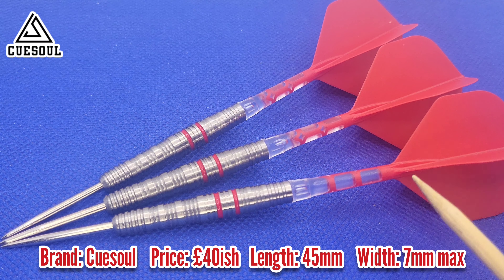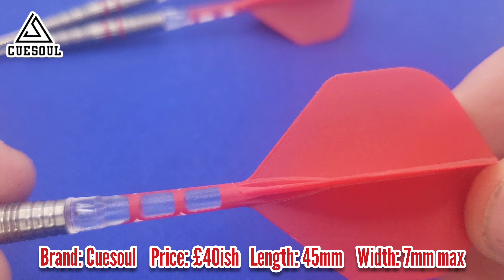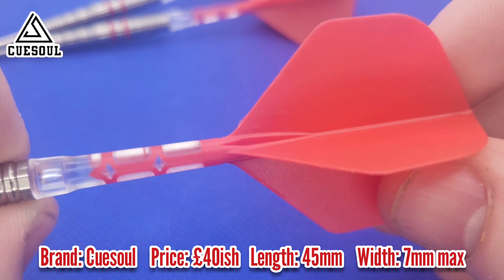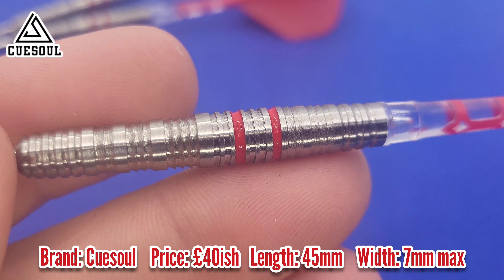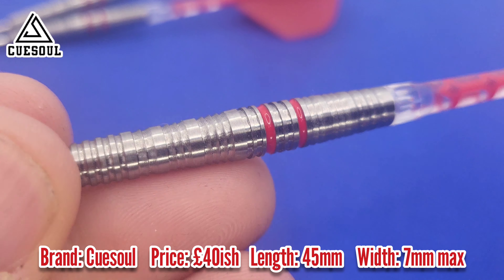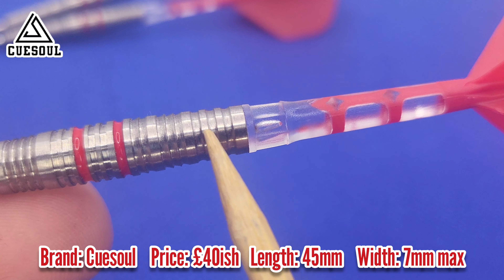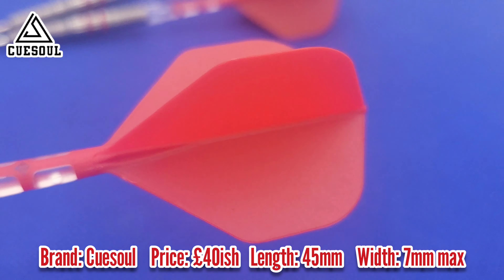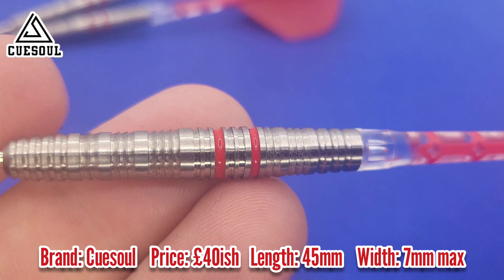We've got a tapered style dart — the widest point is around here, tapering at the nose and at the rear. At the back end we have the QSO rust T19 — a molded flight all-in-one system that maintains a 90 degree angle. It's a nice red color as well. In terms of the grip, we've got standard rings at the front, razor grip throughout the dart, back to normal ring grip, then razor grip and ring cuts at the back. The grip goes all the way to the rear, so it's ideal for rear, middle, or front grippers.